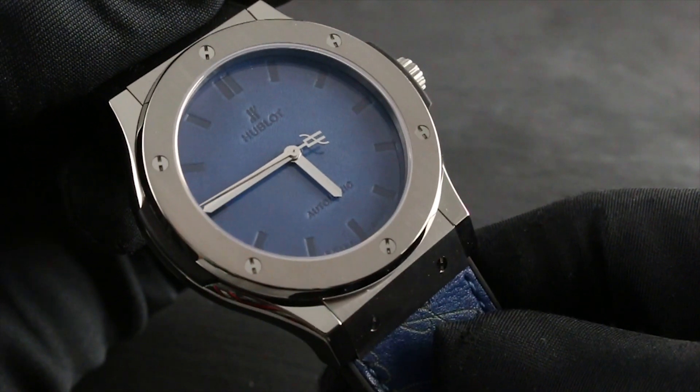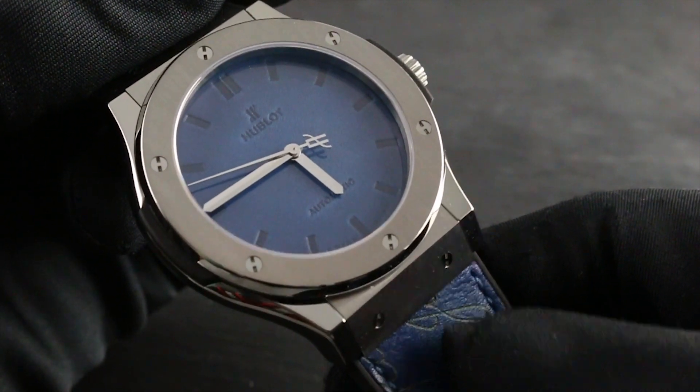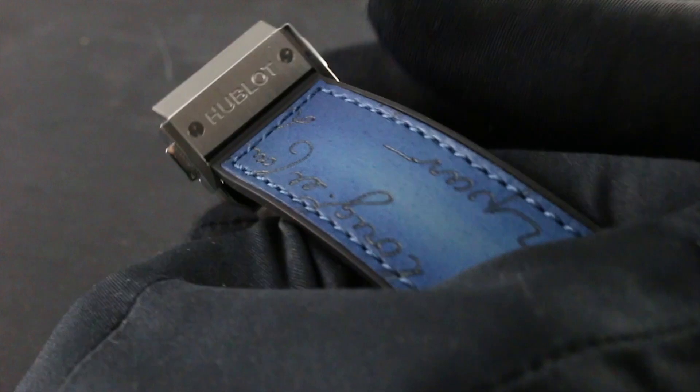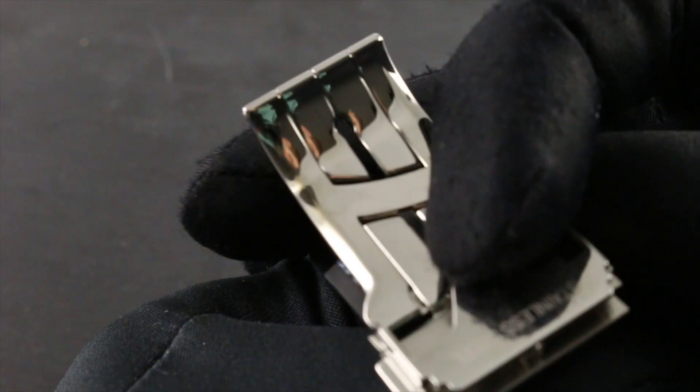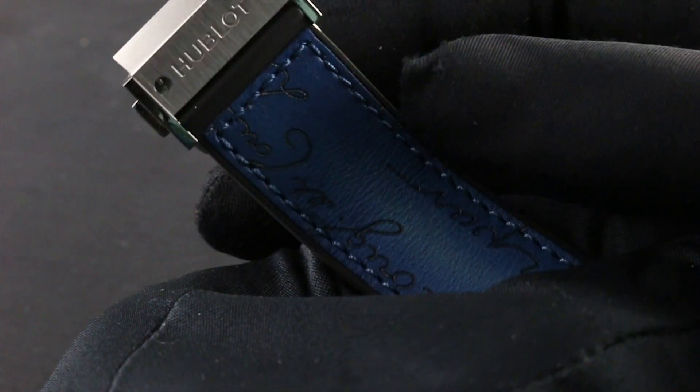The same embossed leather is used to craft the dial, but it's important to remember that even at the outer peripheries of the timepiece, the single-fold deployant clasps note the H-pattern chassis beneath its body.